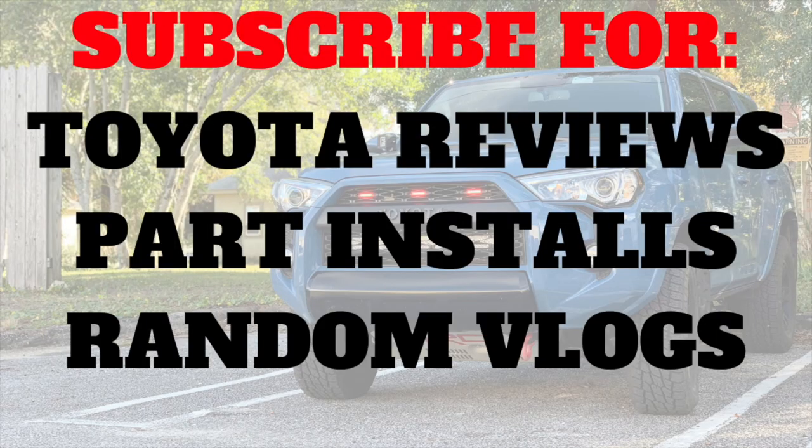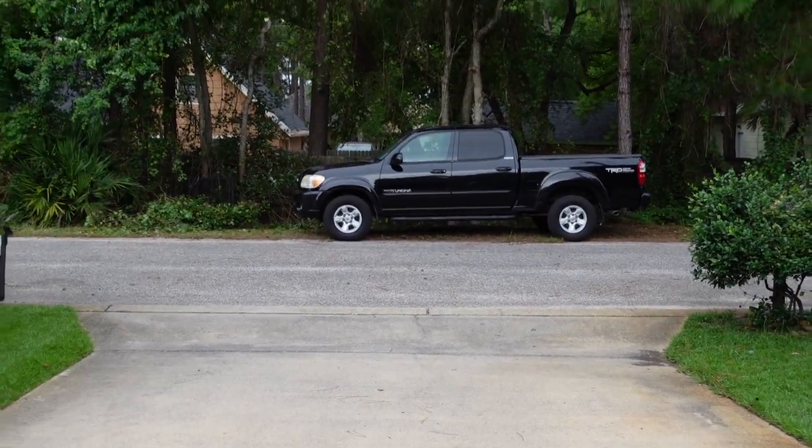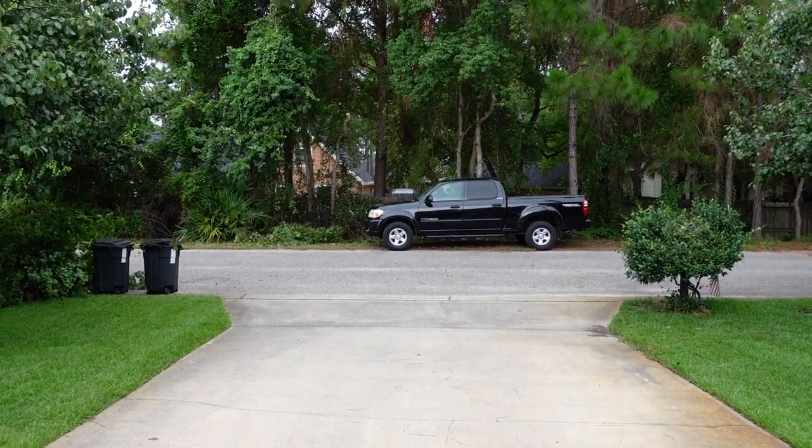Starting with one of the mods — this 2006 Tundra right here — we're finally going to be putting a lift kit on it. We'll be going up to Yoda Mafia and going with a Bilstein 5100 lift in the front with some Old Man Emu springs. I don't know about the rear end yet; we may be putting some Deaver leaf springs on the rear because I have no idea how old anything is in that truck. The suspension does make sounds and rides a little funny.